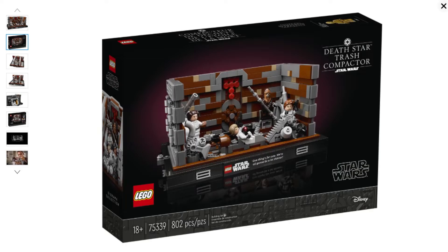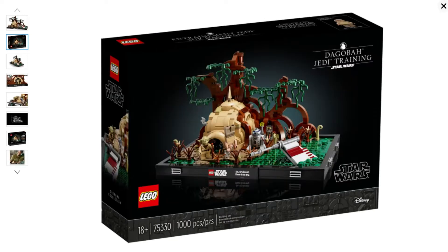First off, what are the dioramas? LEGO announced three new sets based on the original trilogy. Now, if you're a prequel kid or a Clone Wars kid, these might not be for you, but I suggest that LEGO knows that — more on that later. There are three: the Trash Compactor diorama, the Death Star Trench Run diorama, and the Dagobah Jedi Training diorama. What makes these sets unique and perfect for a new LEGO creator are three features: number one, they are 18+; number two, there's a variety of build types; and number three, the quote tiles. You can order all three today from LEGO or Amazon, and they'll ship out April 26th. But if you want to jump in and scratch the itch, I recommend one of these three sets.